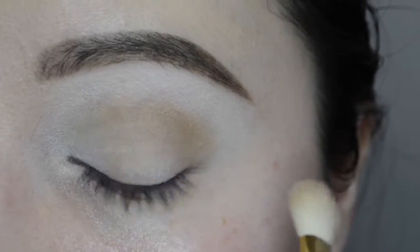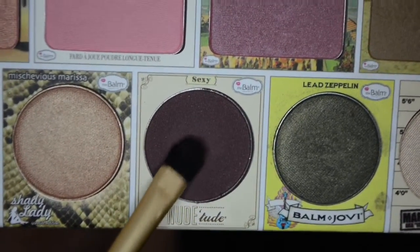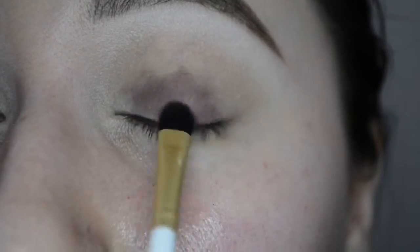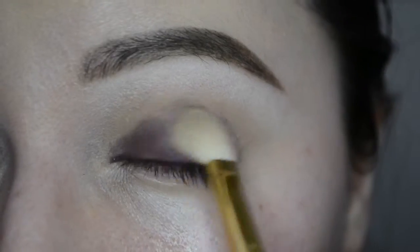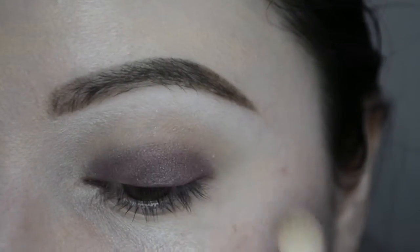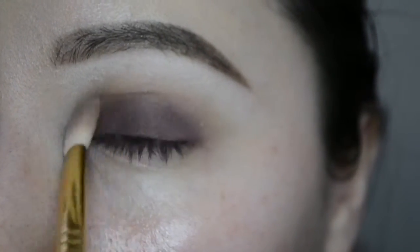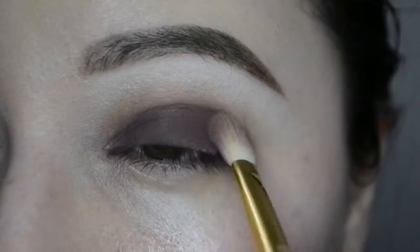Once I'm done with that, I'm going in with the shade called 'Sexy' using a flat shader brush. It's a beautiful color, but for some reason it applied kind of splotchy — I had to go over it like four times. I don't know if it was the primer or the shadow, but since I didn't have a problem with the rest, I want to say it was the shadow. I go back in with the E25 blending back and forth, packing on more color about four times to get it super intense, and add a little more Bahama Mama bronzer to blend it out.